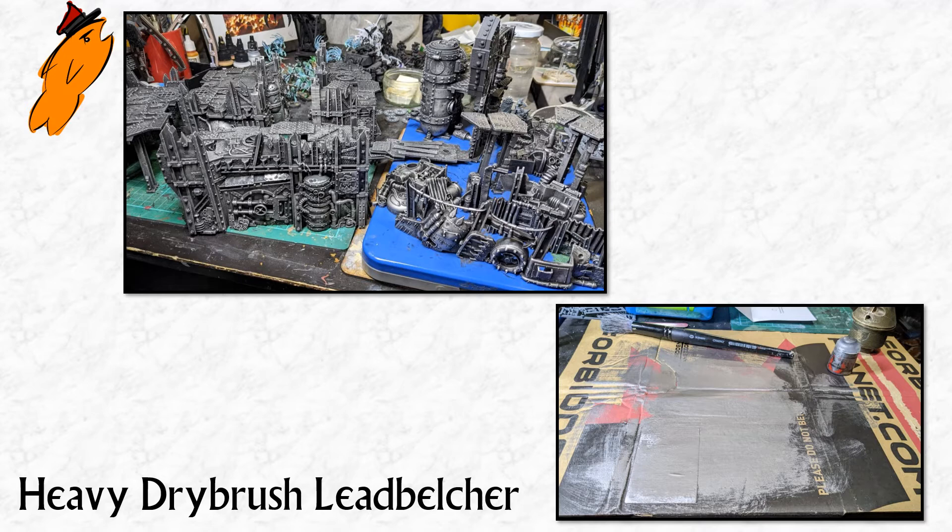Whatever your main color is for your terrain, you do a very heavy dry brush of that over the black. As you can see in the insert photograph, you don't want to mess around with a normal palette for dry brushing. I've got a laser-cut dry brushing palette, but for a job like this just get a bit of cardboard. Games Workshop used to do big round scenery dry brushes, but honestly just go to B&Q or somewhere and get a big stiff round brush. Use loads of paint because you're trying to color the model primarily over black.